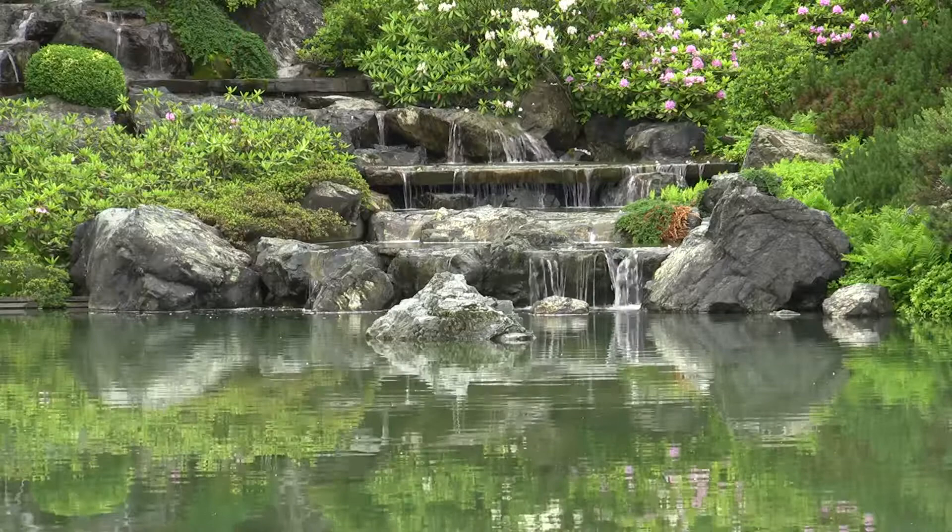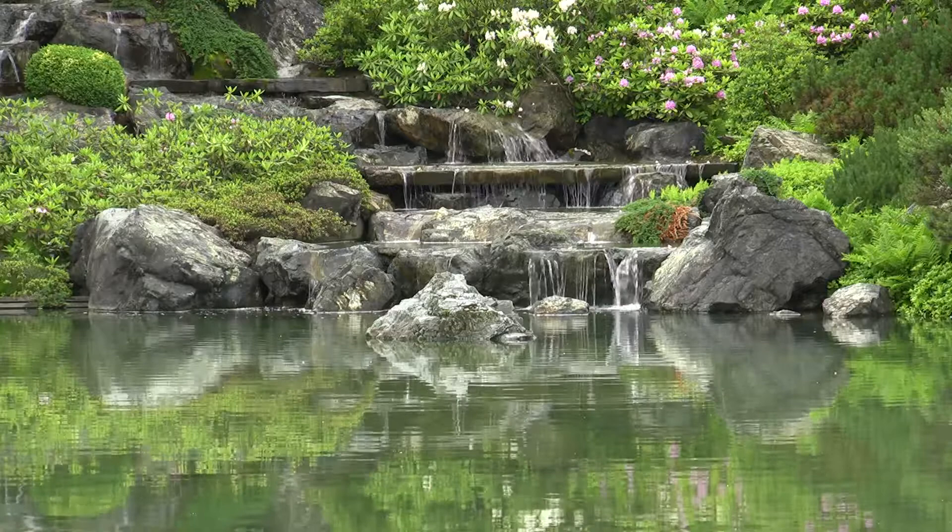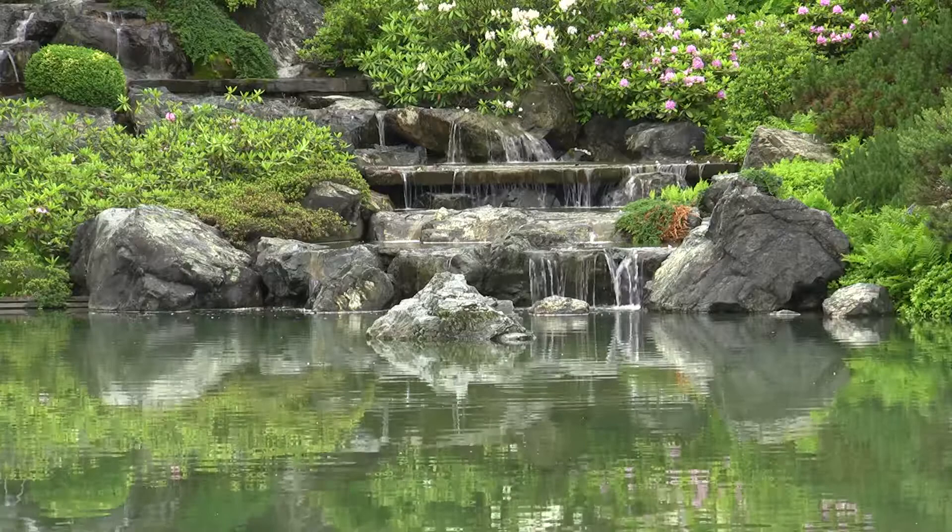Welcome to this four-minute guided relaxation. I invite you to either choose to keep your eyes open watching the gentle scene of the water and the rocks and plants, or if you choose to, you could close your eyes.